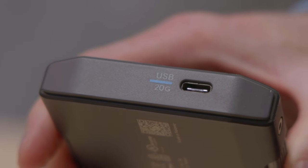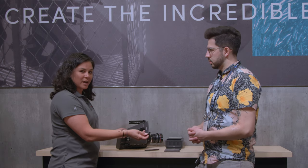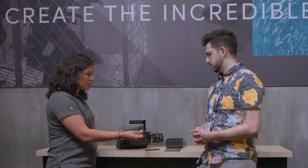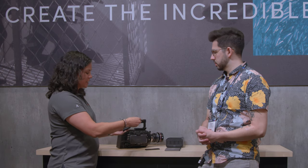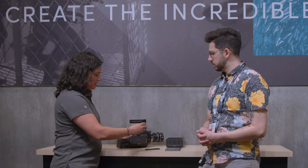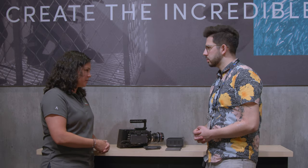USB-C, 20 gigabytes per second. The great thing that makes this so different is that this is an interchangeable mag. So you can carry as much capacity as you need in a really small footprint. And when you need more capacity in the portable storage, you just pop it in, get going, take it out, replace it. Really simple. Being able to carry terabytes of storage in a very small footprint with this type of ecosystem.